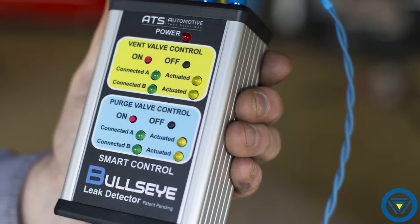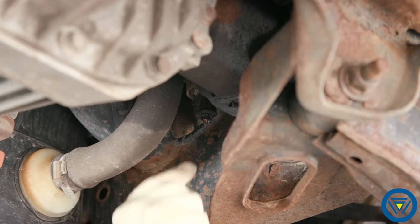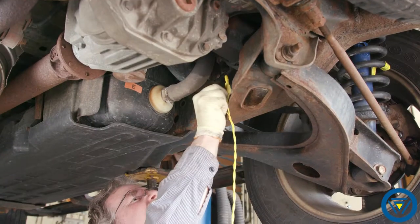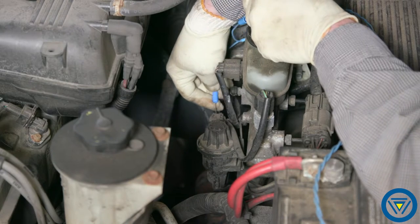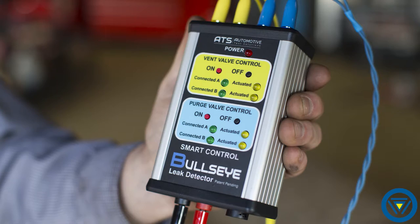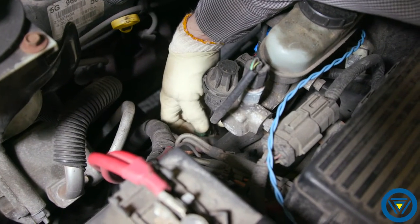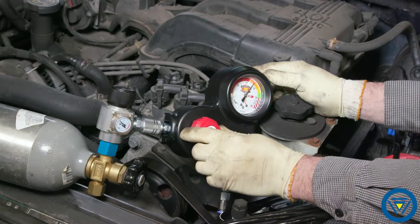One of the challenges can also be sealing the system for testing. With the Bullseye smart control, you can quickly connect to EVAP vent and purge solenoids to seal and prepare the system for leak testing. Once the smart control is connected, actuate the solenoids by pressing on and off. Once the system is sealed, connect the EVAP test port adapter and prepare the low-pressure CO2 tank regulator.